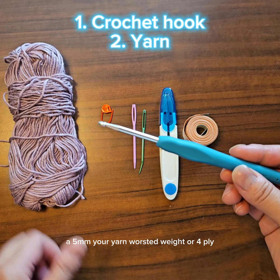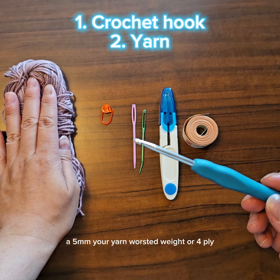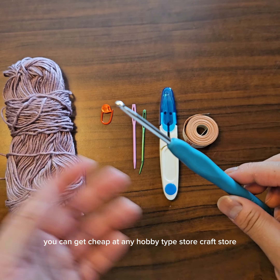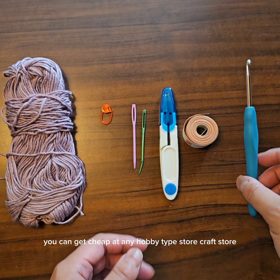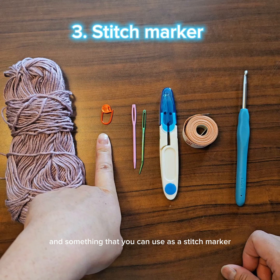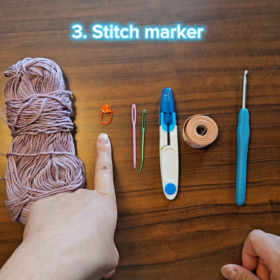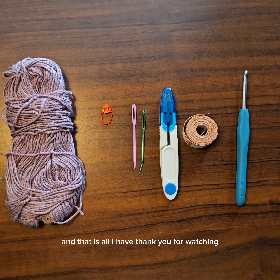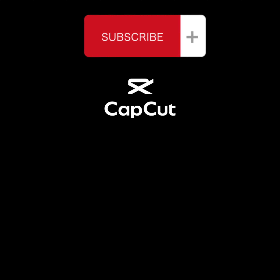So there you have it — the basic tools you need to get started with crocheting today. I would recommend three items: your crochet hook at 5 millimeters, your yarn in worsted weight or four ply — you can get it cheap at any craft or hobby store — and something you can use as a stitch marker or a way to mark your place in your project. That is all I have, thank you for watching.